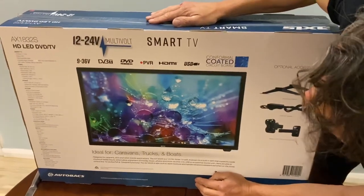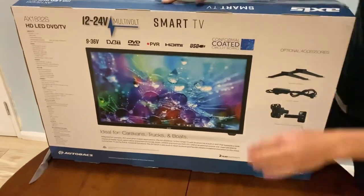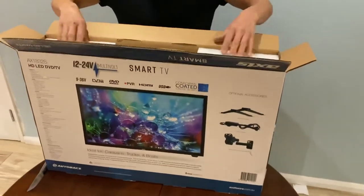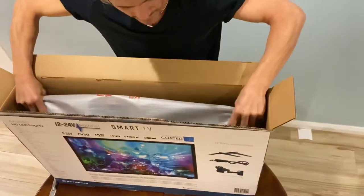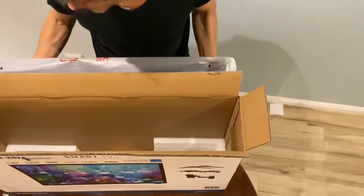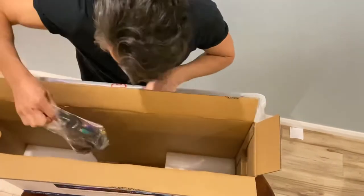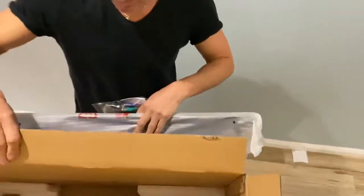So here we go — 32 inch, 9 to 36 volt TV. Let's unbox it. We've got the usual foam protection for the corners. The box obviously looks a lot bigger than the TV itself. There's our bag with the accessories and so on.